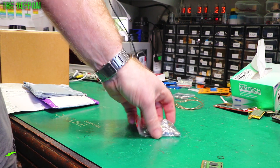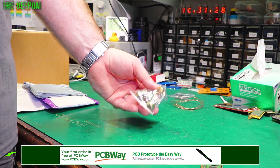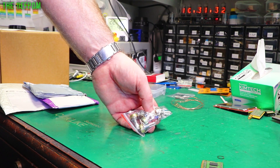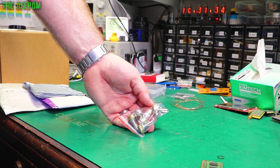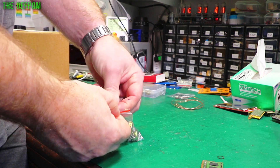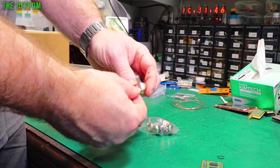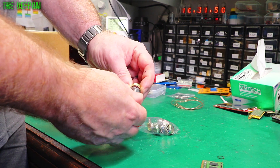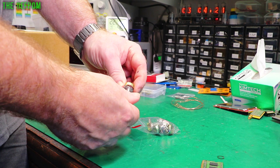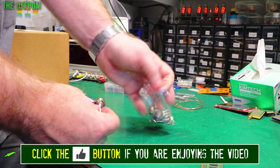I went through a little phase of buying a whole bunch of potentiometers and switches around October/November last year - these have finally arrived. These are 10k pots, standard pots, nothing particularly exciting: single turn, no center detent or anything like that, just a 10k pot. It's got the nuts and everything with them as well, which is good.